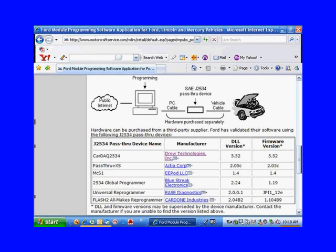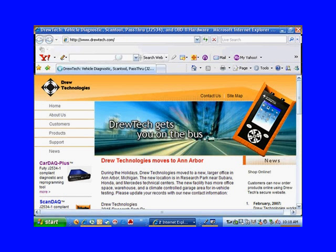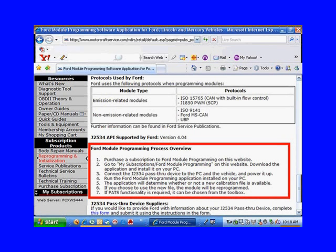Here they're saying that these manufacturers have been validated as third-party suppliers for J2534 pass-through devices. If you click on one of those manufacturers, it's going to take you to that manufacturer's website so you can find out exactly everything you need to know — price and all — about that device.